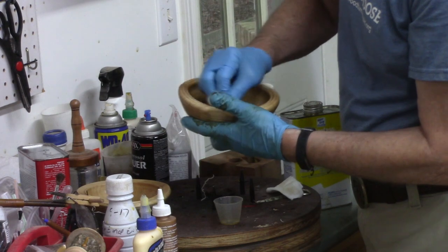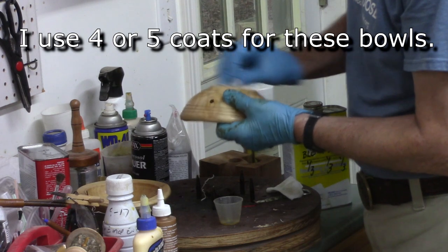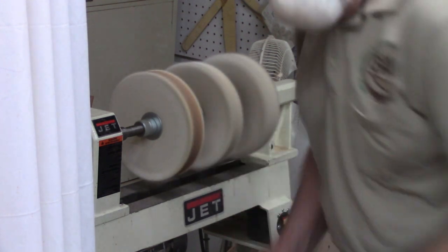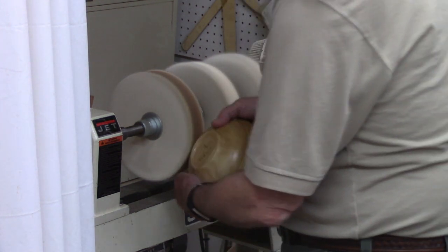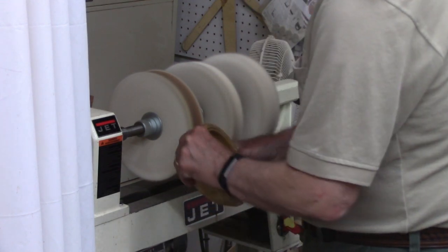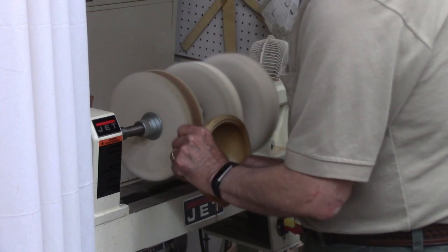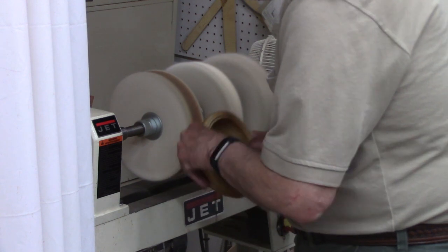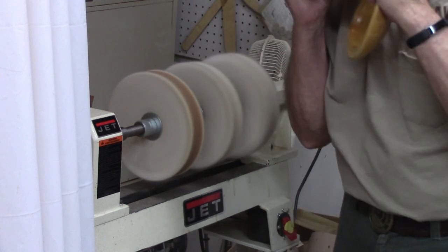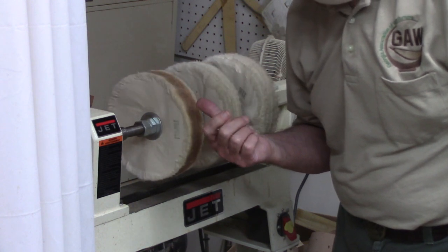Sometimes finish will go into the knot holes and then come back out while it's still wet. So I'm going to buff both of these — first a little triple-E buffing compound. Note: it's not good to breathe this stuff, so you ought to wear some type of mask. I'll have a link to a more complete video on buffing at the end of this video.